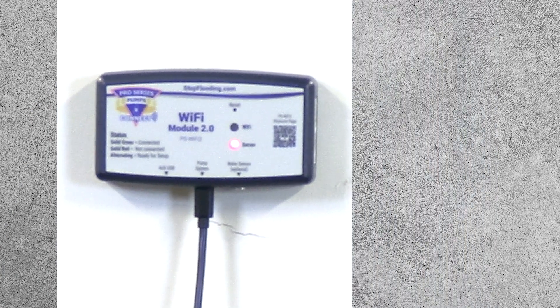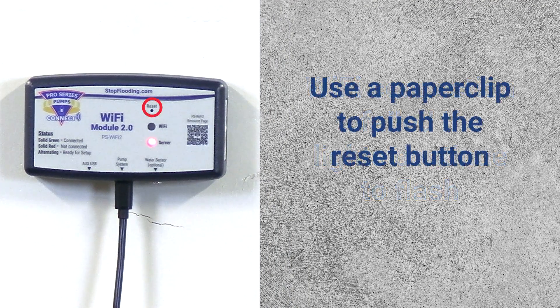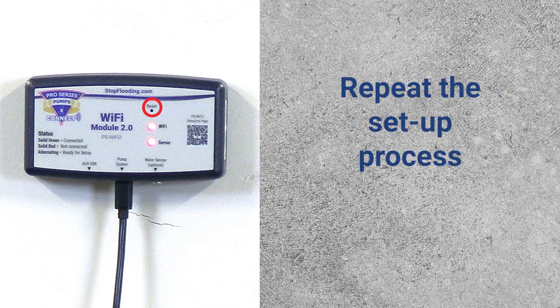If the lights do not stop alternating in this time frame, the connection has failed. You will need to reset your Wi-Fi module. Press down on the reset button for a few seconds with a paper clip until both red lights are on. Then repeat the setup process.